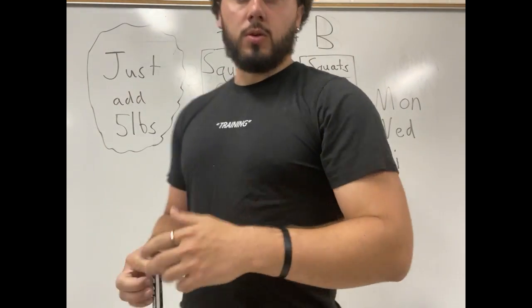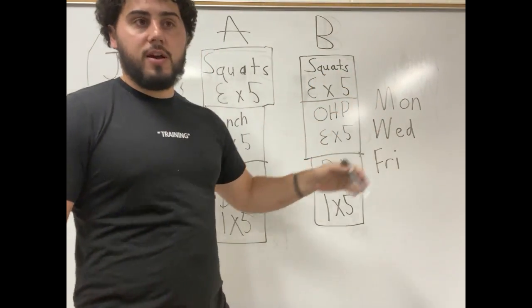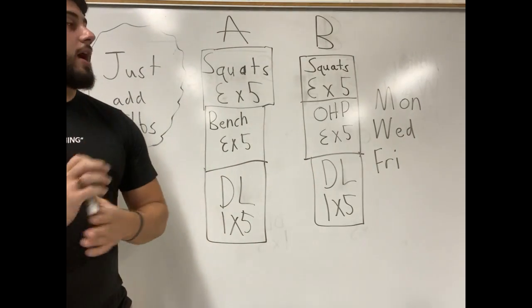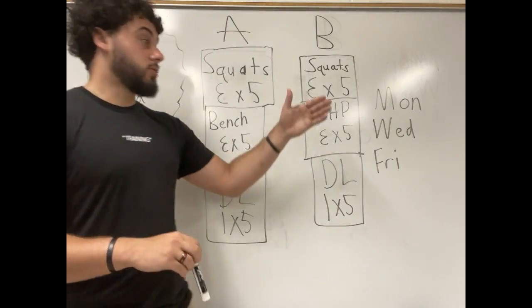This is a three-day split. You need to run it Monday, Wednesday, Friday — or Tuesday, Thursday, Saturday — it doesn't matter how you do it, but three days a week with rest days in between. That gives you time to recover.